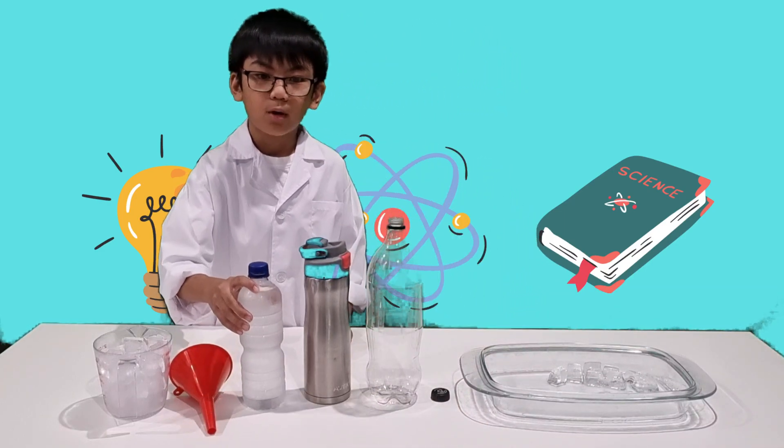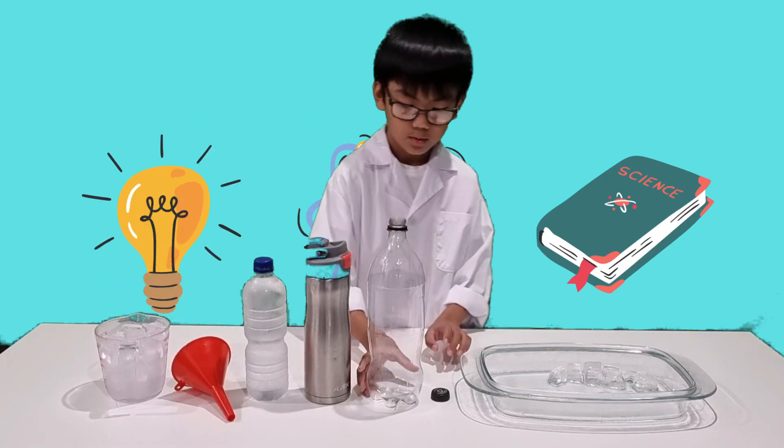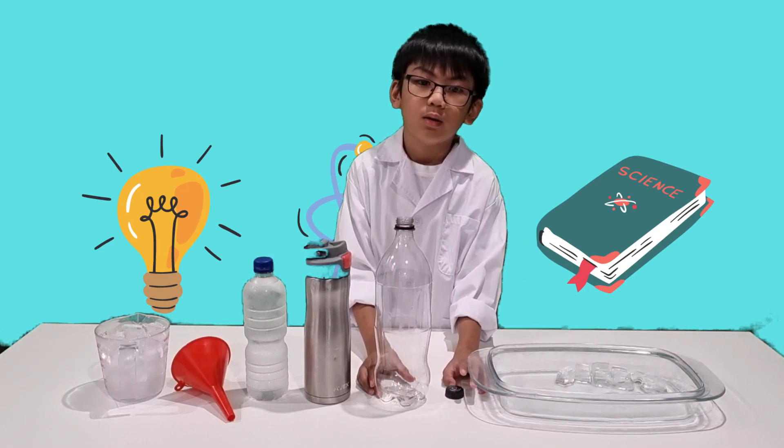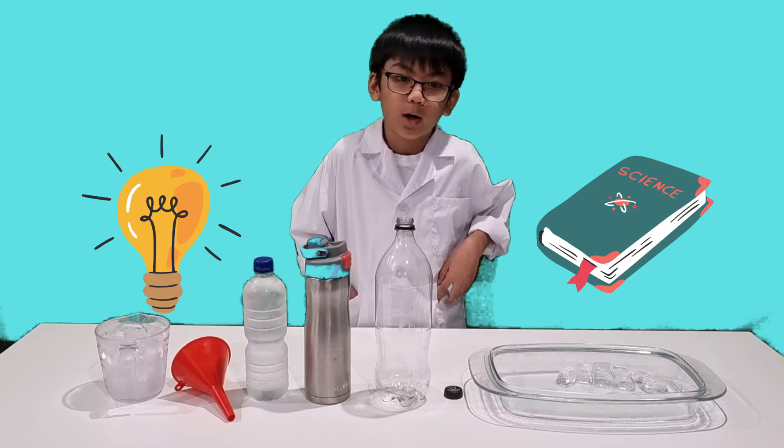Stand the bottle upright and screw the cap. I will call daddy to help me with pouring the hot water into the bottle.